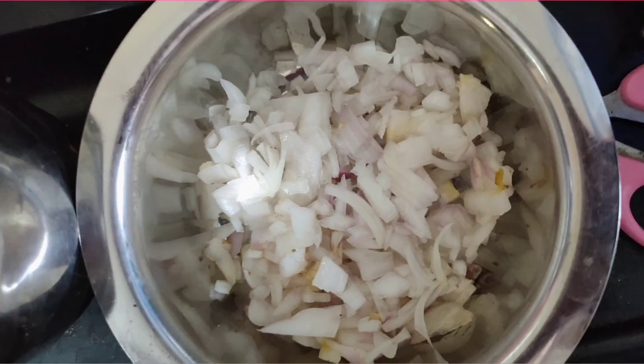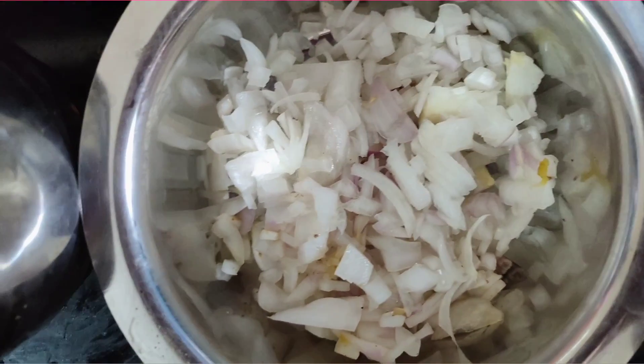Hi guys, welcome back to my channel. In today's video I will be making chole masala, or chana masala, whatever you might like to call it, for lunch and I will share the process with you. It's a very simple delicacy and a very easy process. I am also making raita, which turns out so yummy each time, so I thought why not share that recipe with you too. Come with me and let's get started.